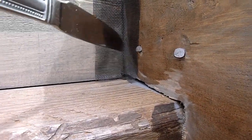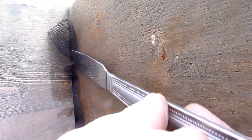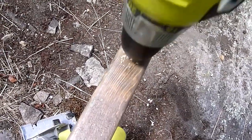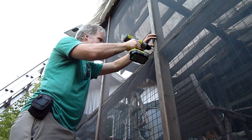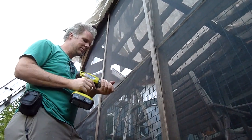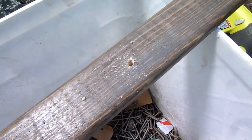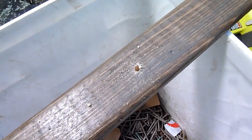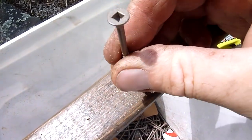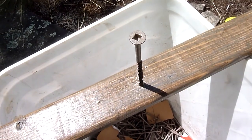I like to fill in any little gaps that bugs can get in. I like to pre-drill these battens for two reasons: one, it stops them from splitting when you put the screw in, and two, it acts as a holder so if you're working alone you can hold the batten up and screw it in.